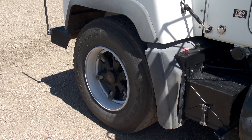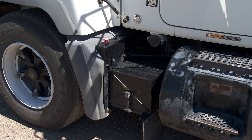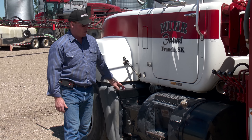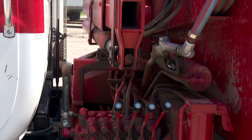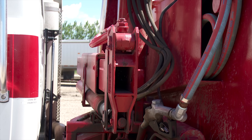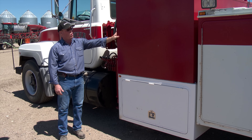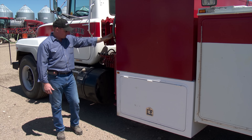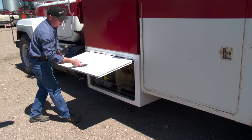They equipped the service truck to meet a variety of needs around the farm, including unforeseen battery problems. We put a set of battery posts here to boost equipment if need be. The crane installed on here is just a typical knuckle boom crane. The fuel tank is 620 gallons — enough for two combines right now — and it has an auto shut-off valve. At the bottom there's a storage cabinet for oil.